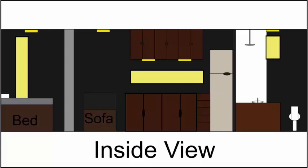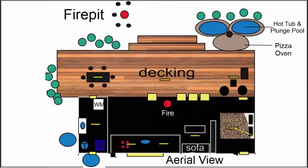Here's the inside view. It's a very simple design — that's all I need. I'm just by myself. So here's an aerial view of how it will look.